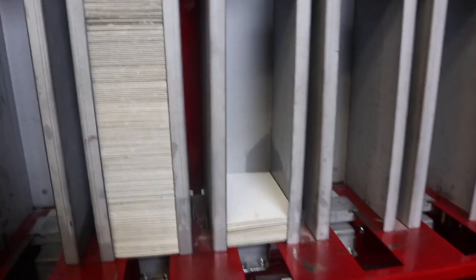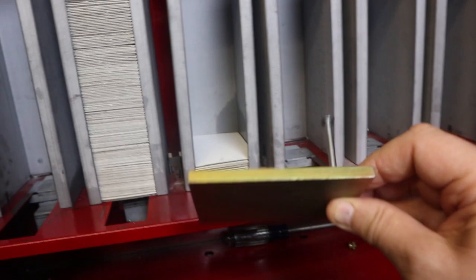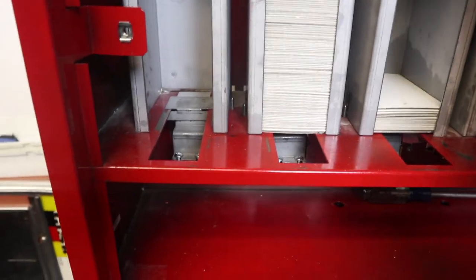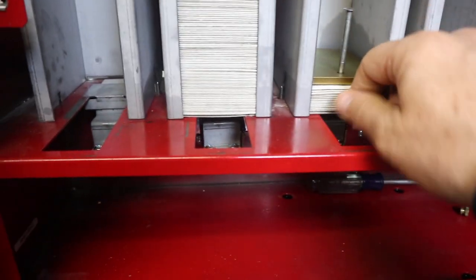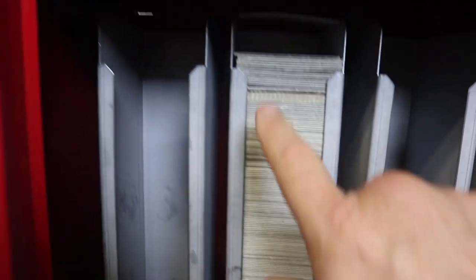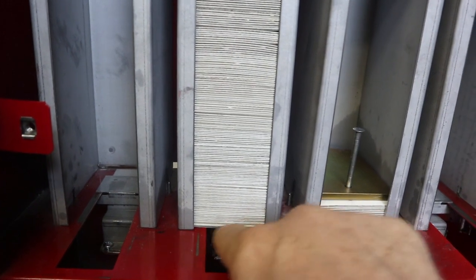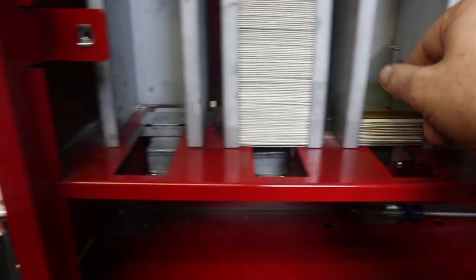After you fill the stickers to the top, you want to place this heavy plate on top of the stickers. This is a very heavy plate and it pushes the stickers down. This whole stack of stickers has a lot of weight on it, so the stickers will go out when you put the two quarters in.